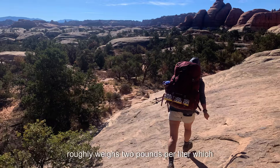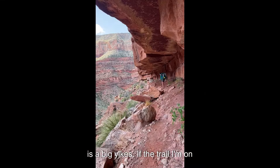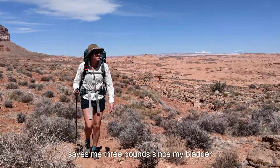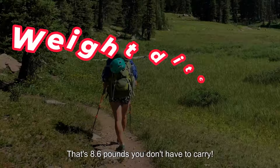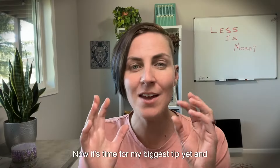My next tip: only take the water you need. Water roughly weighs two pounds per liter, which is a big yikes. If the trail I'm on follows a water source, I'll only bring a liter and filter as I go. That automatically saves me three pounds, since my bladder holds 2.5 liters — that's 8.6 pounds you don't have to carry.